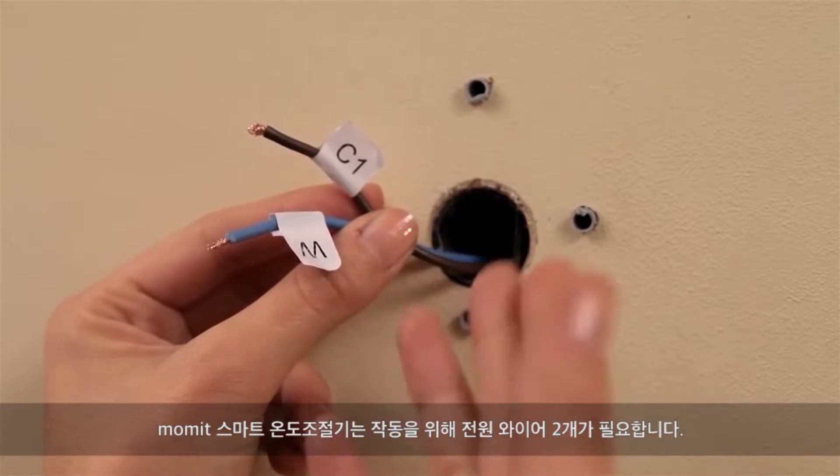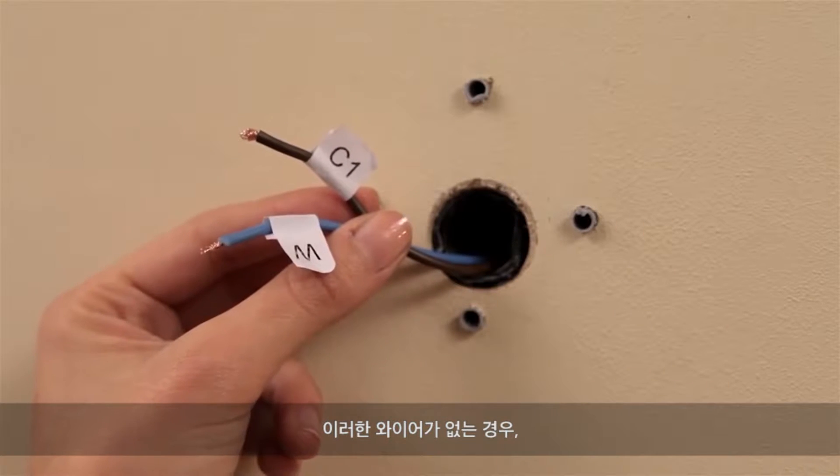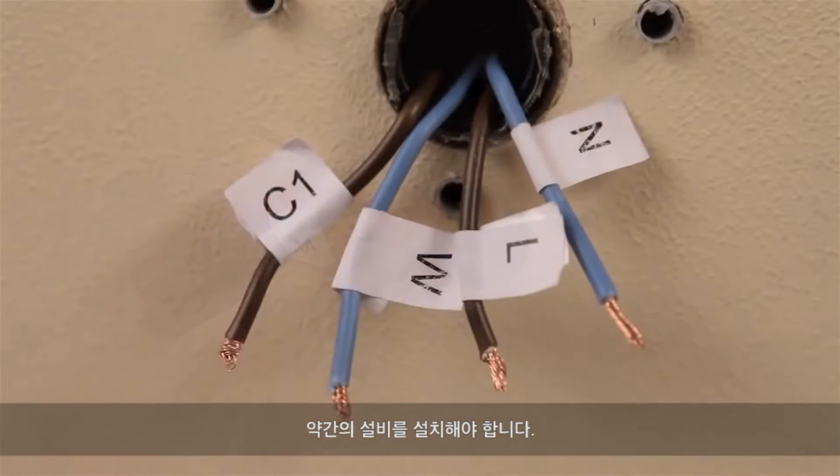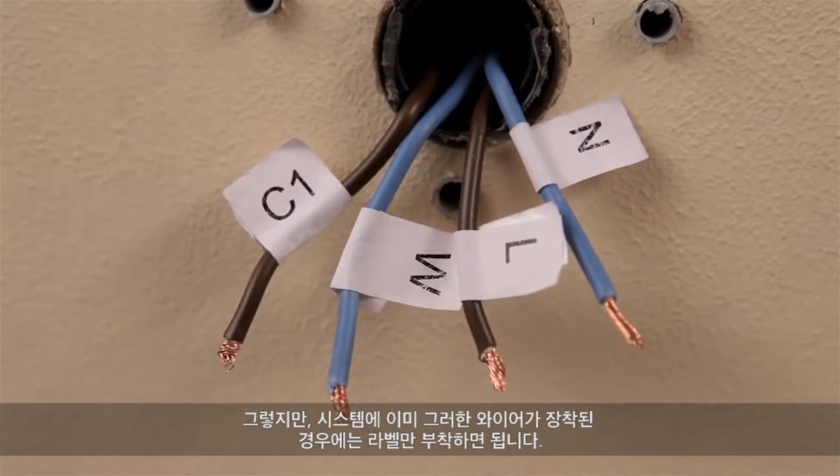The Mommit Smart Thermostat requires two power wires to work. If there are no such wires, you have to make a small installation. However, if your system is already equipped with them, you just have to label them.